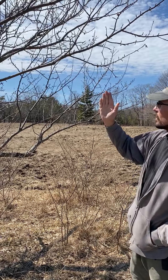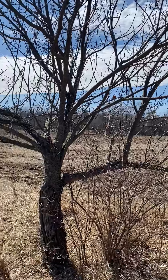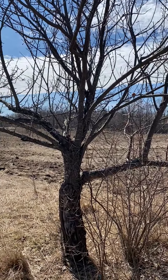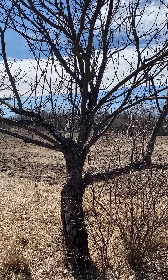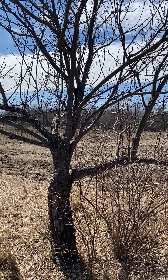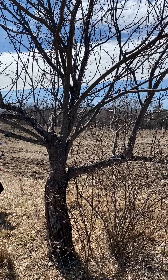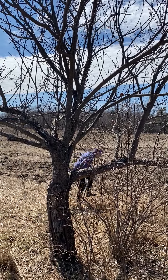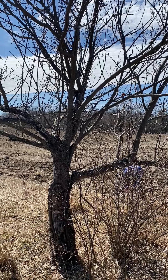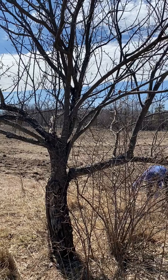Looking at the upright branches, you generally don't want a whole lot of competing leaders. The leaders are the top of the tree going all the way up towards the sky, and if there's a bunch of those all crowded together you won't get as nice of branching, and there's a lot less airflow and light getting into the tree.